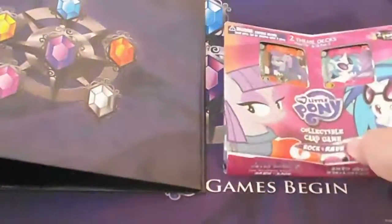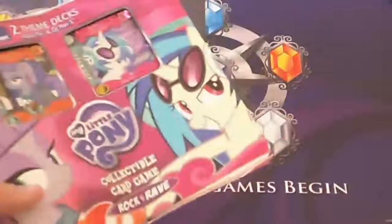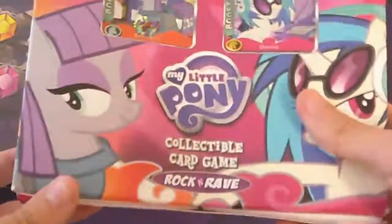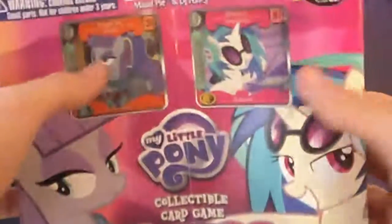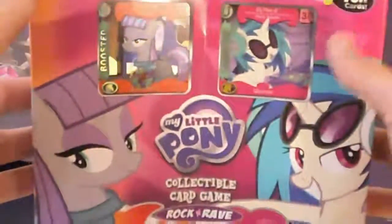Next we have this Rock and Rave Pack, which I believe is just a small extension of the Canterlot Knights set. It only has about 12 new cards, so there's not too many things in here. But the benefit is you're getting two different decks — this is a two-player set. So if you have a friend you could split it, each get one, or if you keep it for yourself you could specialize in two different strategies. One of the big sellers is you've got Mod Pie and DJPON3 — two new starters with two new strategies.